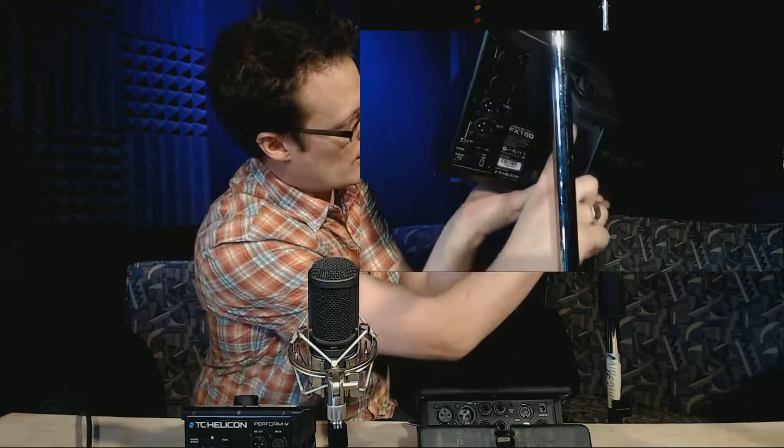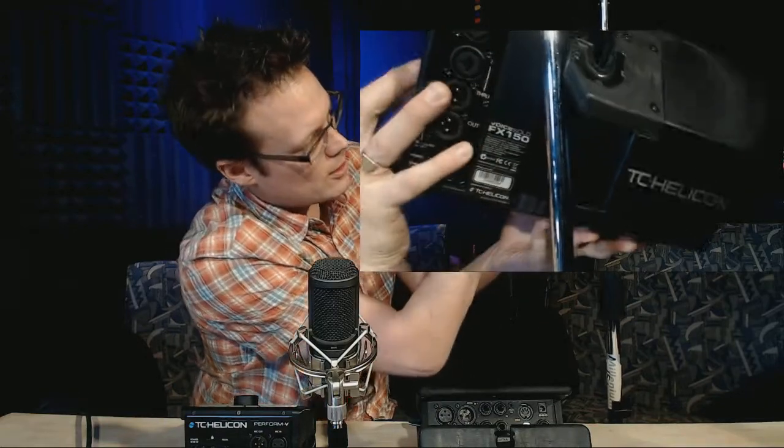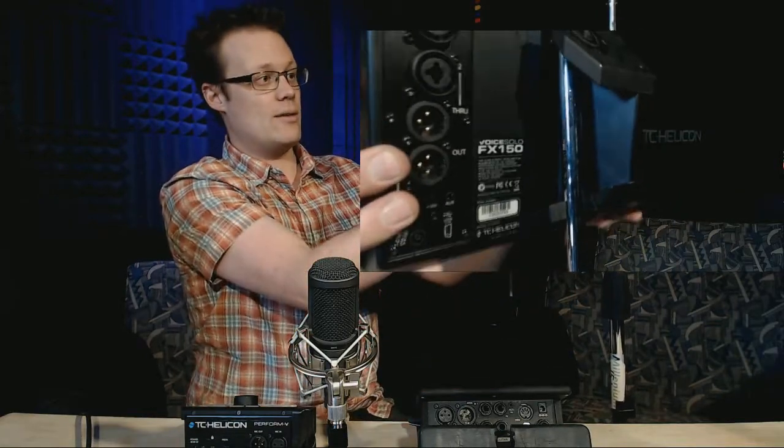Our third one is the FX150 — it's a little bigger but uses the same kind of principle. It's sort of halfway between the Perform V and the Touch. You're going to want to get the mic stand to go up through here first, then twist it and have it come back. You can see how it connects right in here, and when you cinch it down you can click it into place and it's nice and solid on the mic stand.